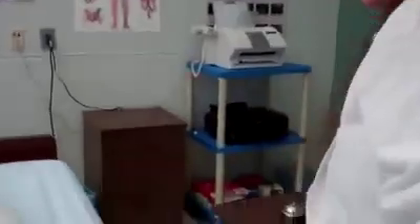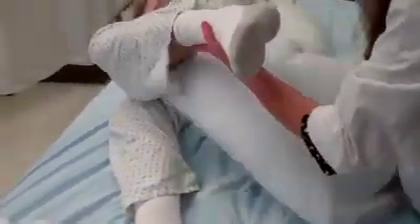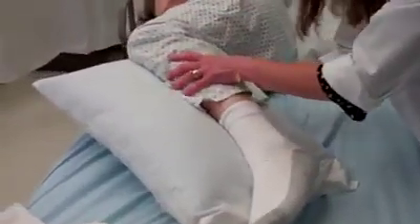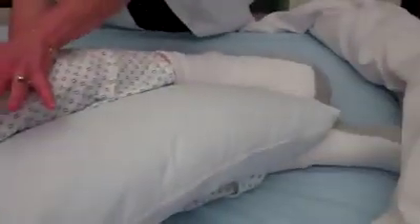The next pillow — I'm going to flex your top leg. This is going to be supporting the knee and the ankle. Please make sure, students, that both the knee and the ankle are supported by your pillow.